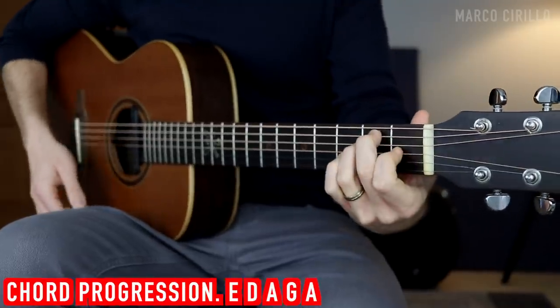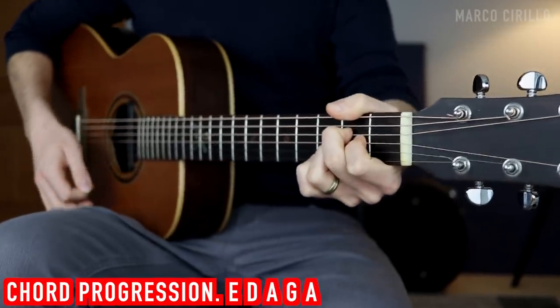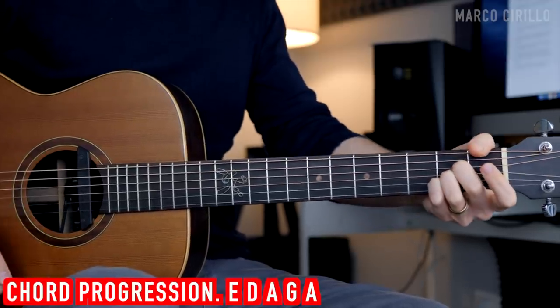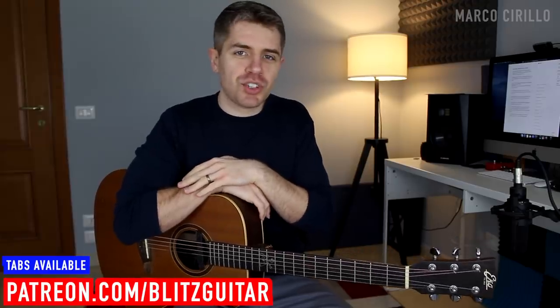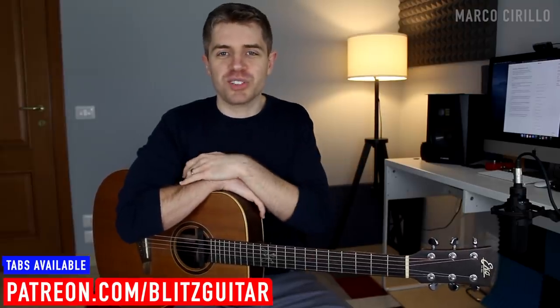I didn't realize that back then, but this chord progression is entirely played with major chords. We are playing E major, D major, A major, and E major, and then G and A. In this lesson, I'm going to analyze this chord progression, show you how we can embellish these beautiful chords, and also show you the scales that you can use to play or improvise over the chords.